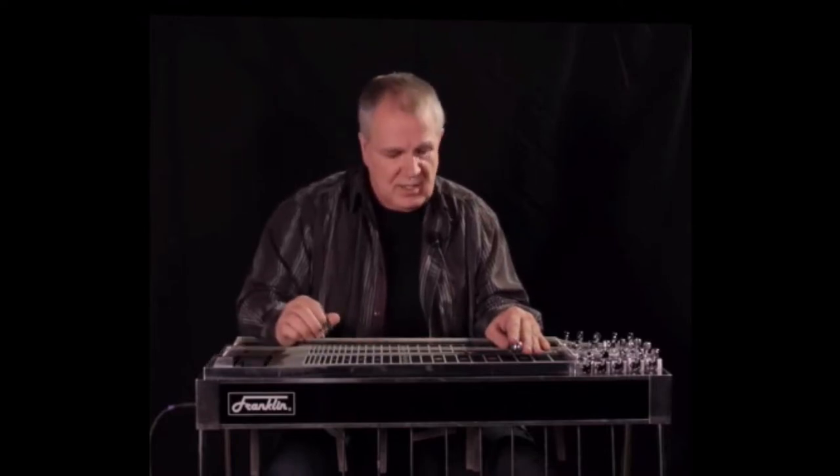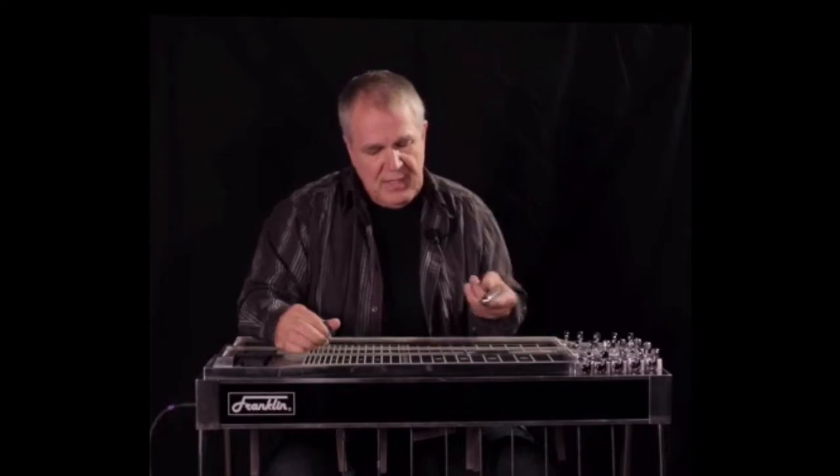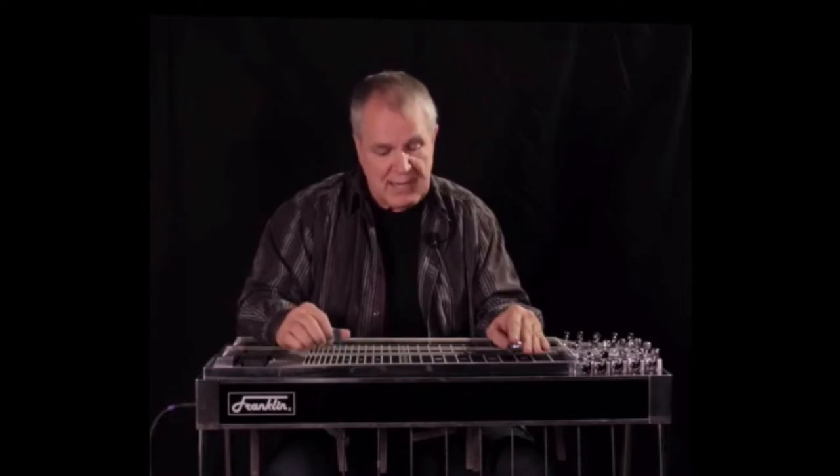There's nothing in here, hopefully, that will be outside of what we've talked about. I'll just start playing some melodies and maybe some rhythm — we'll see what happens. Starting in C major.